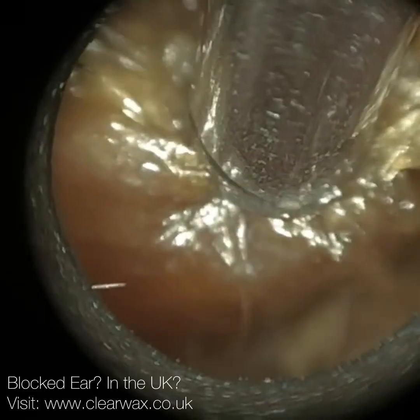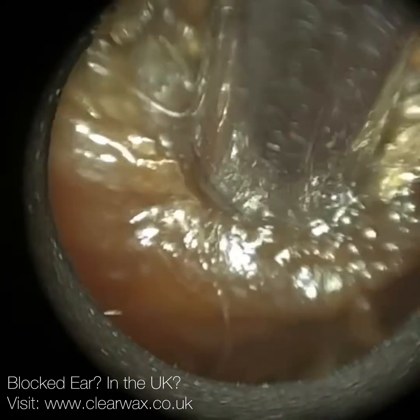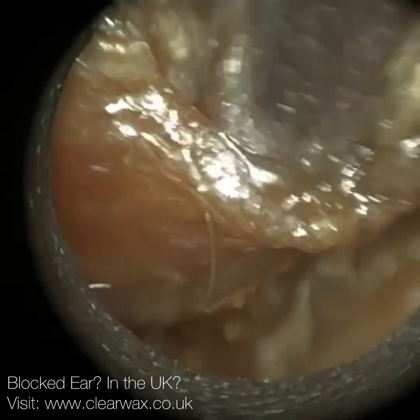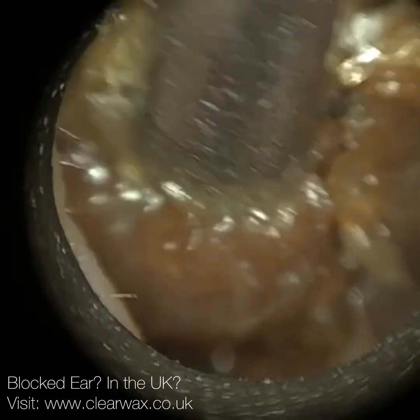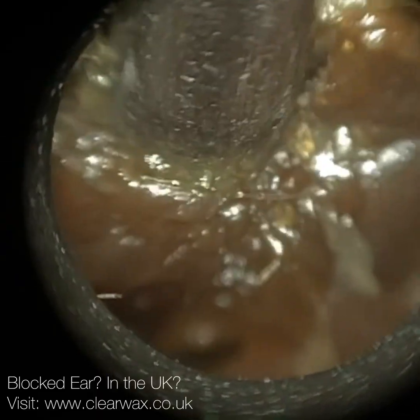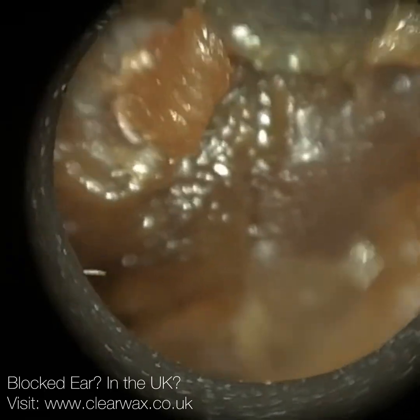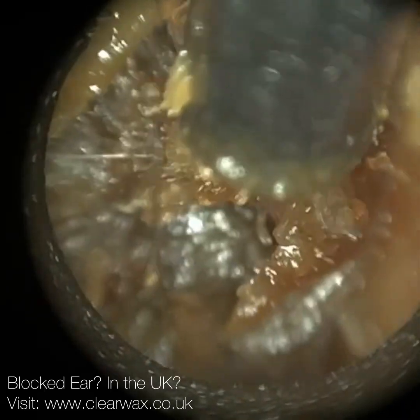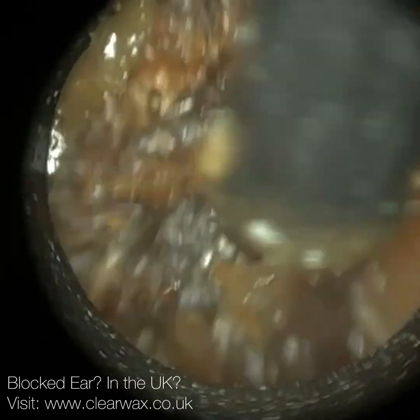My auntie's had shah grommets and she's had them for several years now, so they haven't fallen out. But typically, the standard grommets naturally migrate away from the eardrum, and then they sit on the surface of the skin that lines the ear canal. As you guys know, if you've been watching my channel, the skin that lines the ear canal laterally migrates from the deepest region of the ear canal to the entrance - it's like a conveyor belt. So this grommet is naturally transported out of the ear.